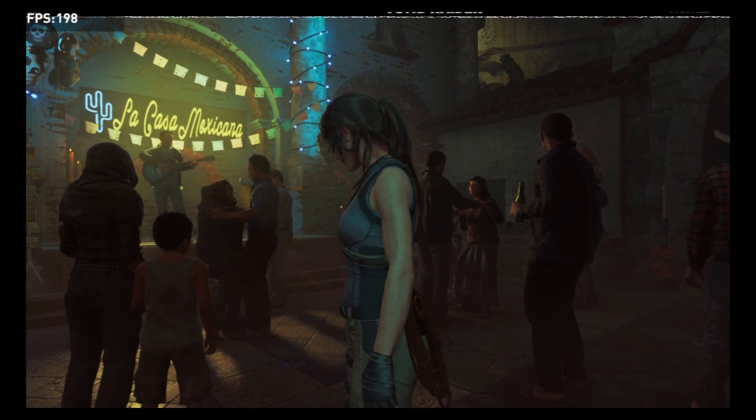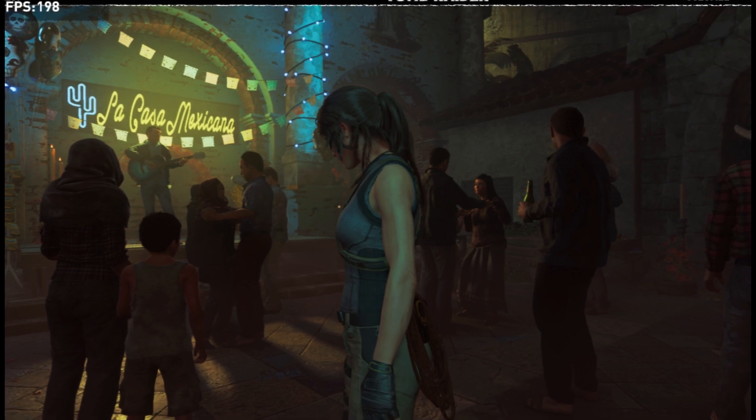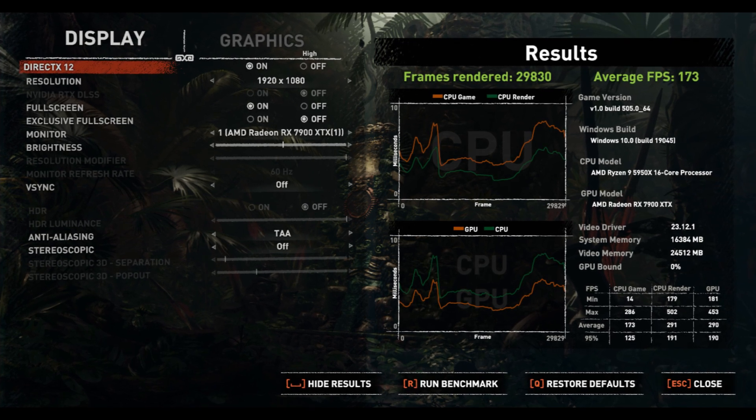Next I used another benchmarking software — Shadow of the Tomb Raider, which is also a classic one. It allows you to compare directly with other GPUs. These are the results from my initial testing; the average frame per second is 173, which I think is a really nice score.